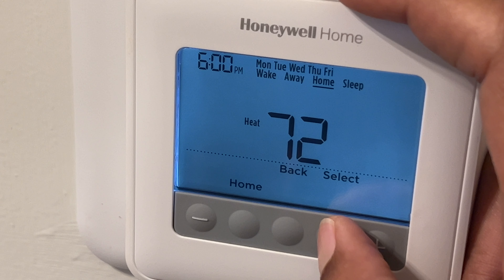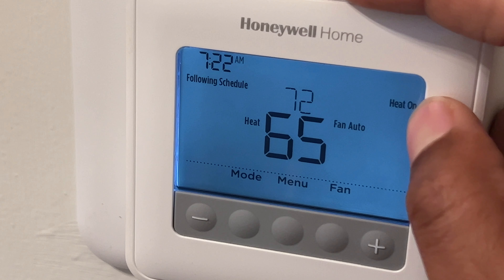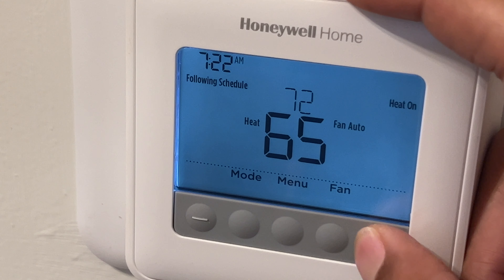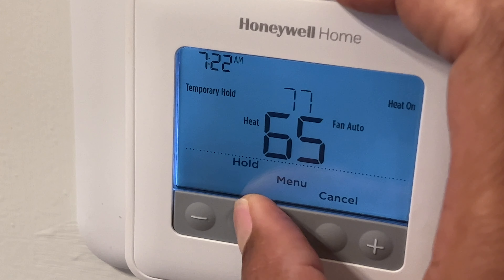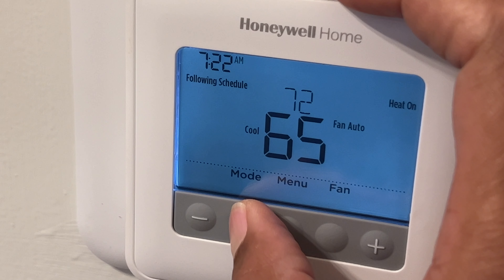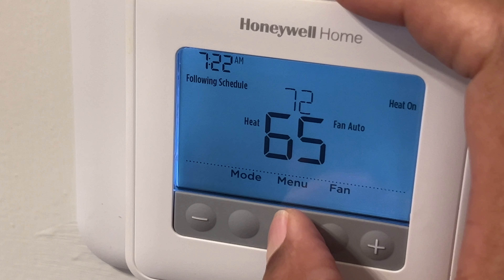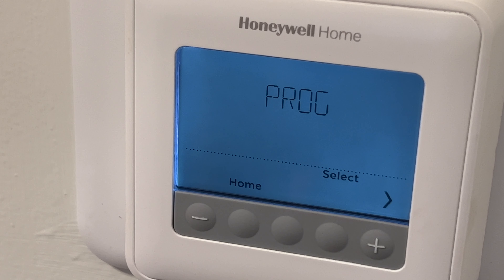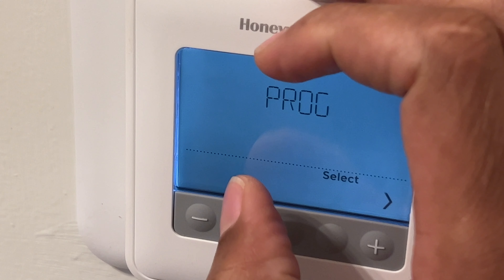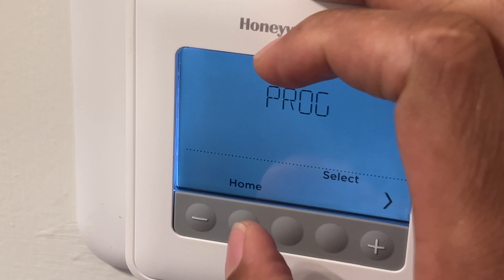To get out of that, just press the home button and I'm back on the main screen showing heat is on. I can adjust the temperature and change it from temporary hold to permanent hold. I can cancel and change the mode to cool or emergency heat. That's how I operate my Honeywell Home Pro Series thermostat. You'll want to read your instruction manual so you know exactly how to do it. Thanks for watching — hope this is helpful.